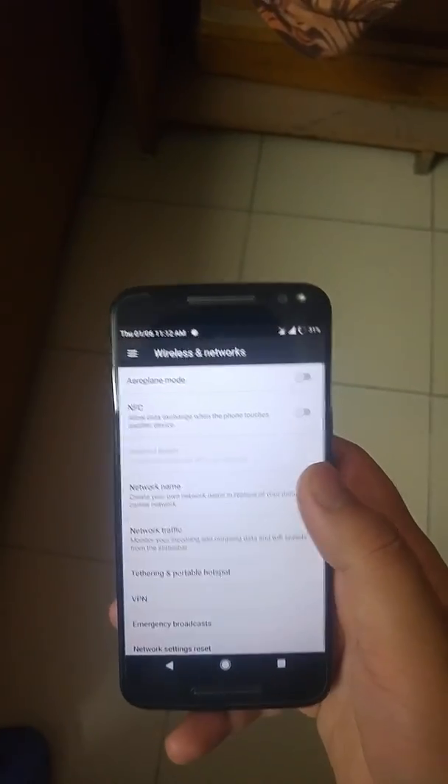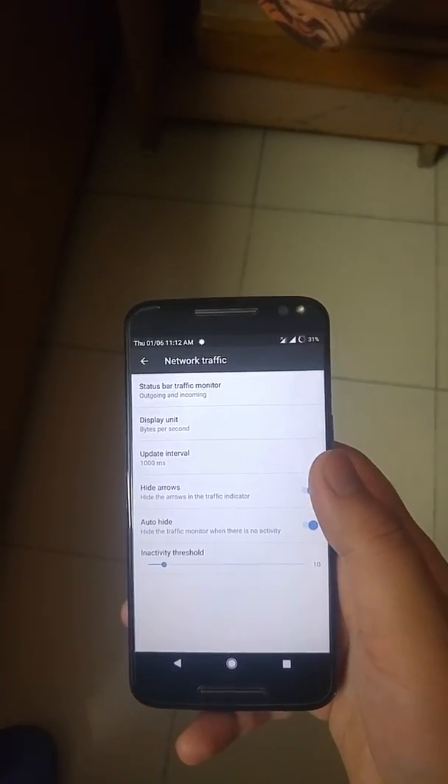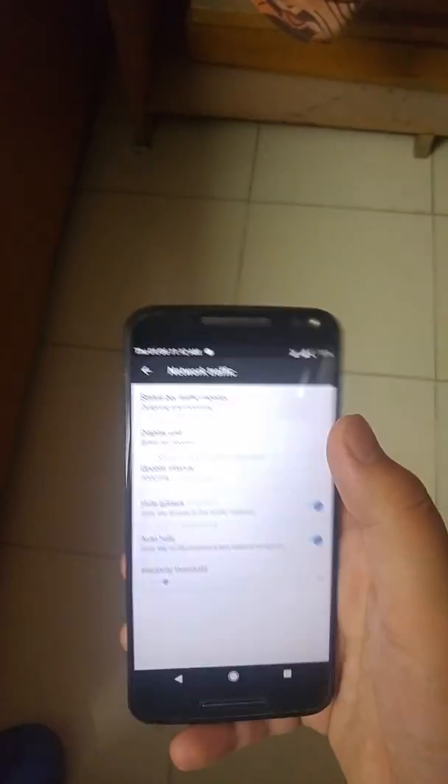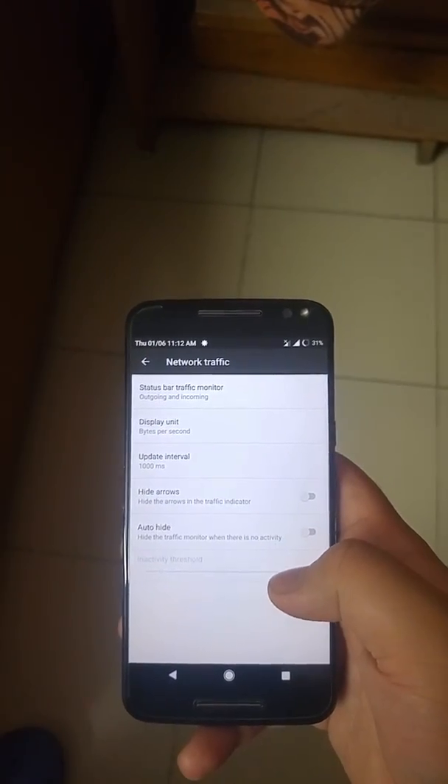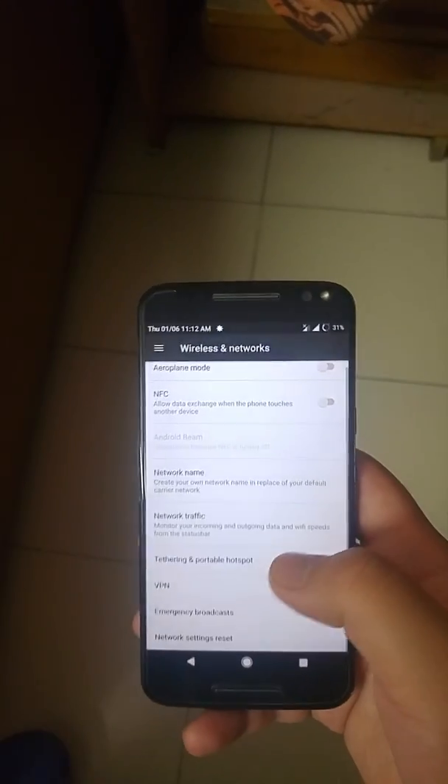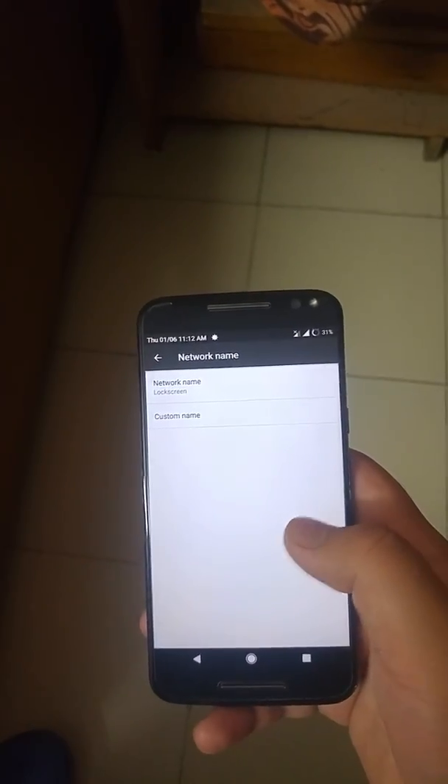If you go to more, you also have an option for data network traffic. As you can see here, you can edit your network name.